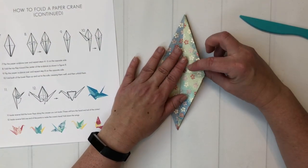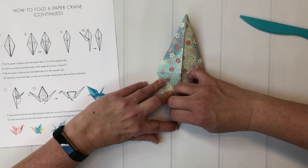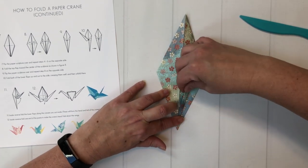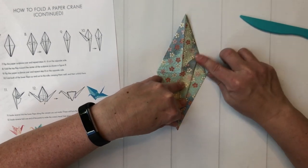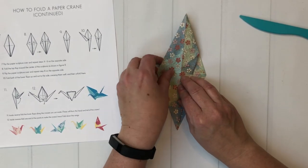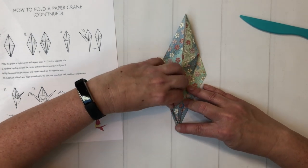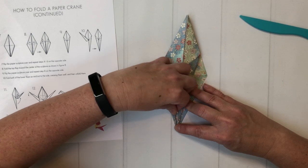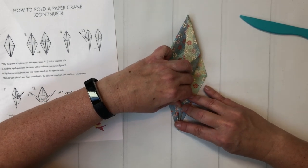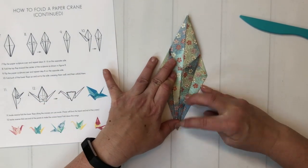For step eight, we're going to take the top layer again and fold the bottom right edge into the center. I like to use my fingernail because now we're talking about really thin folds down here in the point. We're folding this right up to the center, and we're going to do the same thing on the other side. That is a teeny little fold. I might have a better time if I turn this around so I can do it with my right hand instead of my left. But there we go — that about does it.